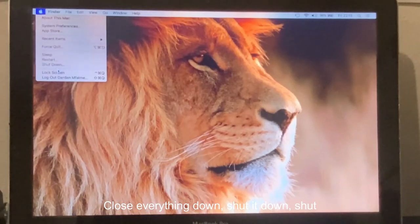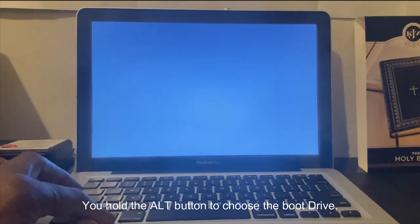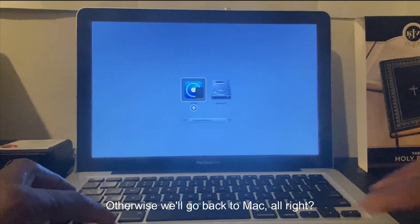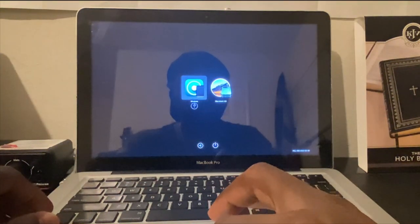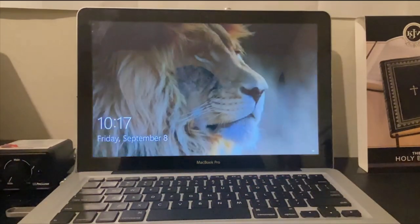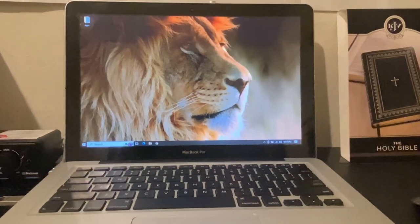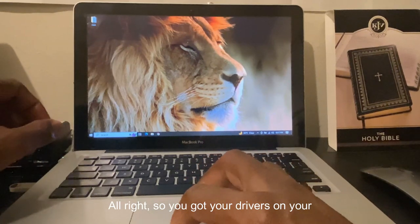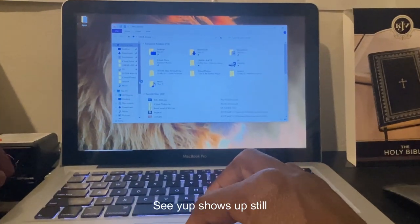Close everything down. We're going to shut it down — not restart, shut it down. Start it back up, hold the Alt button to choose the boot drive, otherwise it'll go back to Mac. Go back to Windows and log in. The mouse is still not working. You've got your drivers on your thumb drive — let's proceed.